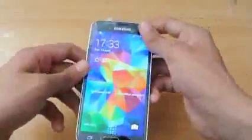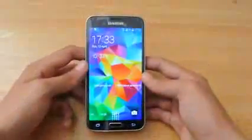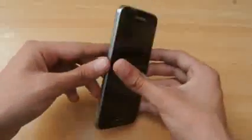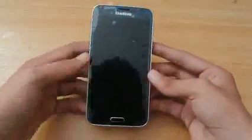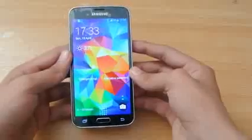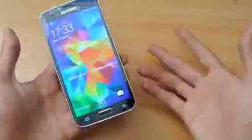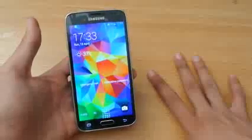Some Russian users have actually tested out the Galaxy S5 in water, and the Galaxy S5 can sustain water up to one or two meters and up to two or three minutes. I will personally be testing out the waterproofness and will make a video about that.